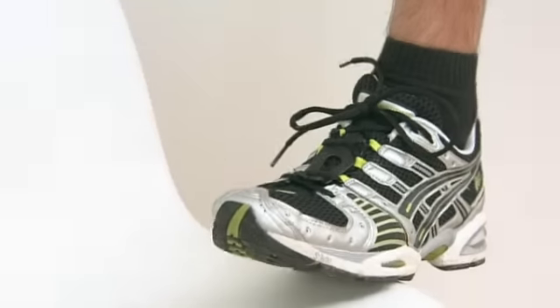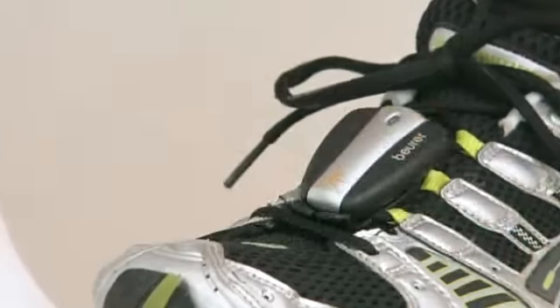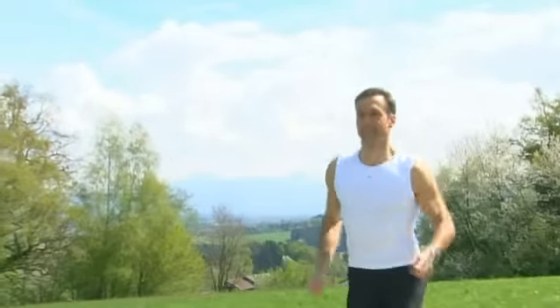Additionally, the PM70 is compatible with the Speedbox, a digital running sensor which is easily attached to your shoelaces. The Speedbox transmits all the relevant data such as speed, distance traveled, and average speed to the heart rate monitor.